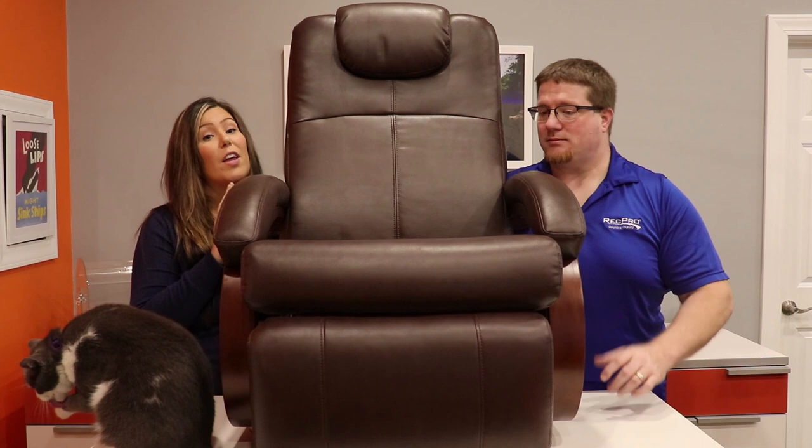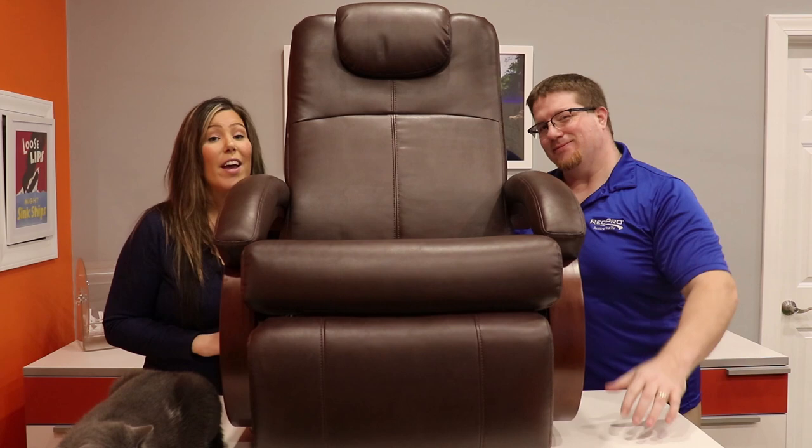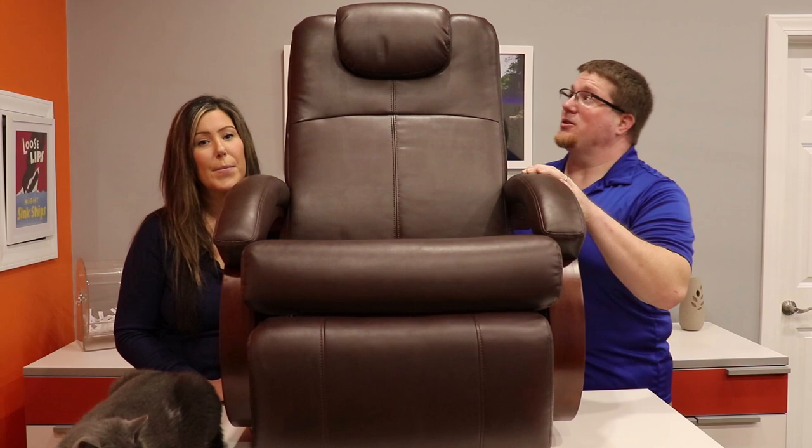The dimensions of this chair are 28 inches by 38 inches high. It also has a contemporary S-curve design and comes in our four designer colors — as shown here is mahogany, then we have putty, toffee, and chestnut.